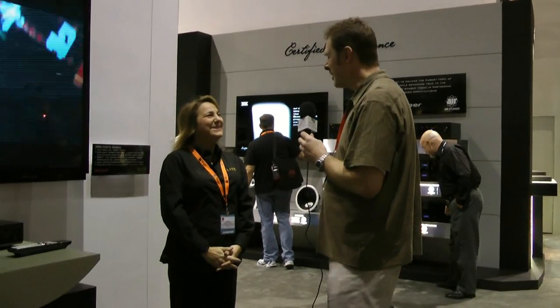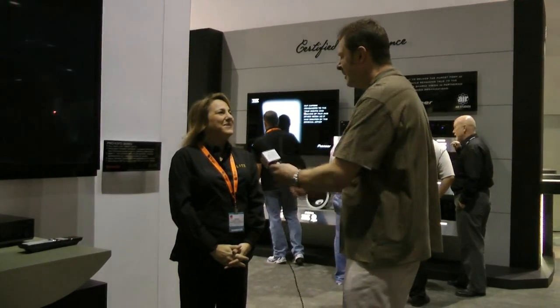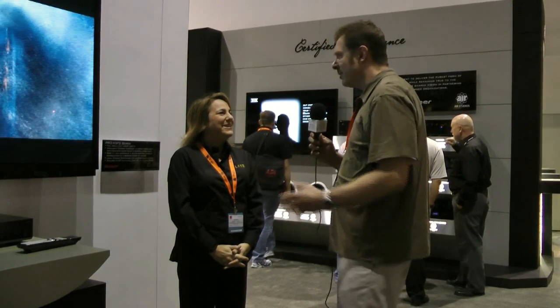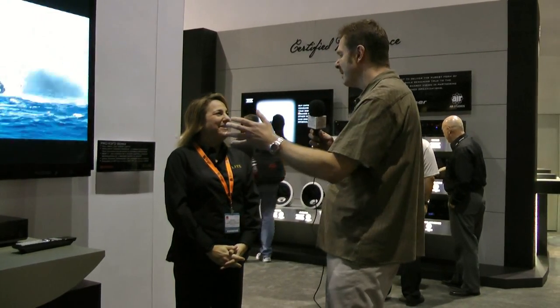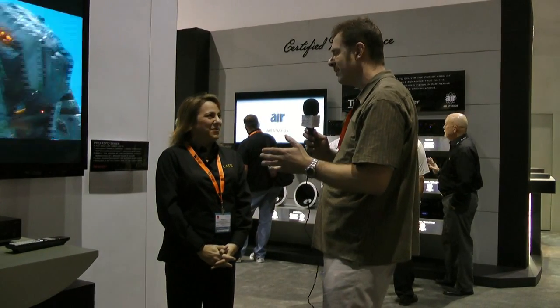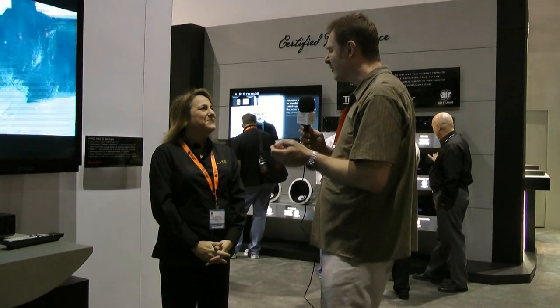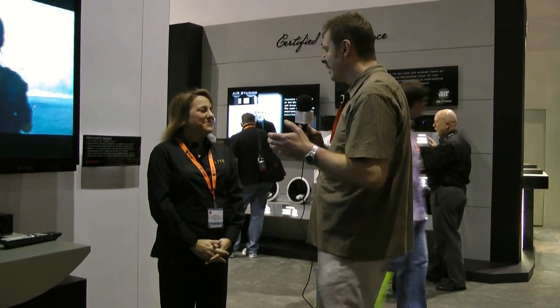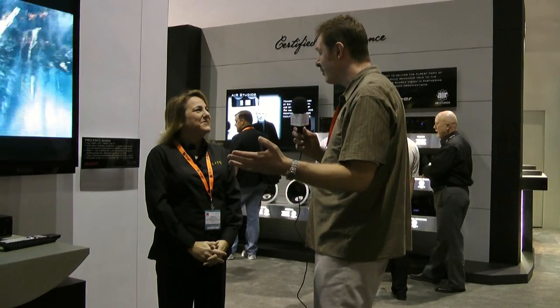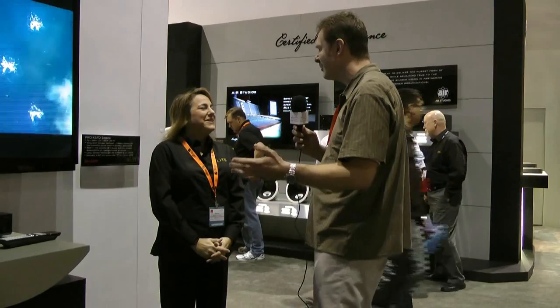My name is Kevin Collins with HomeTheatreForum.com. We have Sander here representing the Elite line for the Elite LCD. Can you just walk us through some of the features of this incredible set? I was here at the event yesterday and saw the incredible dynamic blacks, the inky black — the first time I've seen anything like that since the Pioneer folks with the Kuro did the demonstration unit at Consumer Electronics Show in 2009.